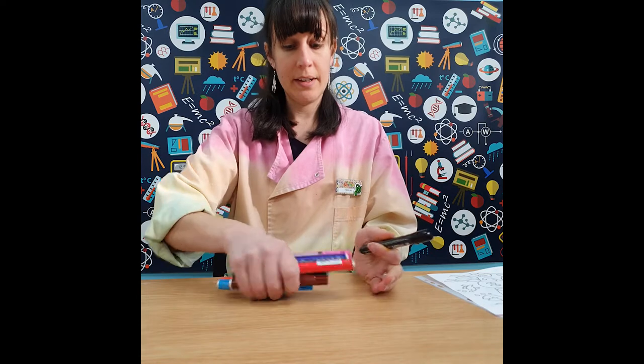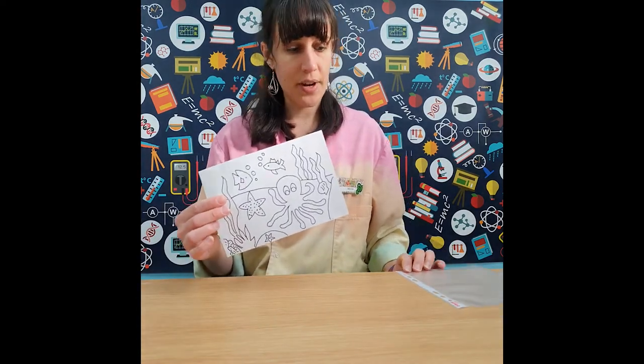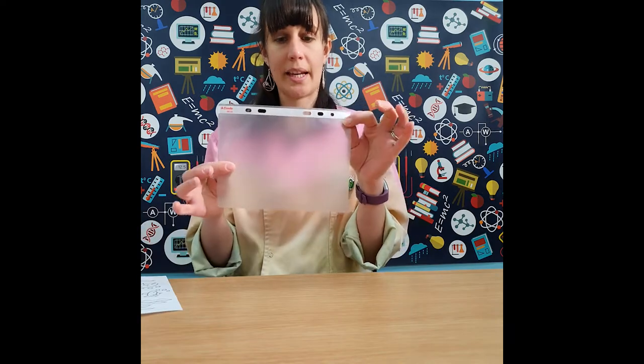If you'd like to have a go at making your own torchlight picture, this is the equipment you'll need: some black card, permanent markers — a black one for the outline and all the colours to do some colouring in — a template or a picture you'd like to trace, and a plastic wallet.